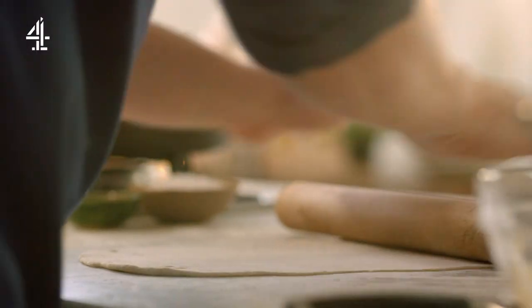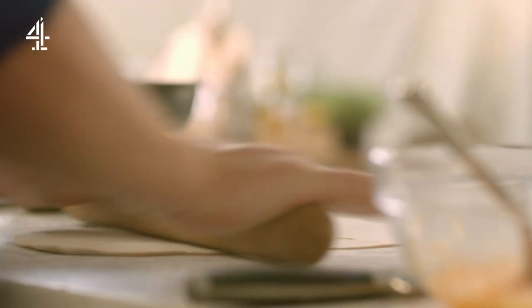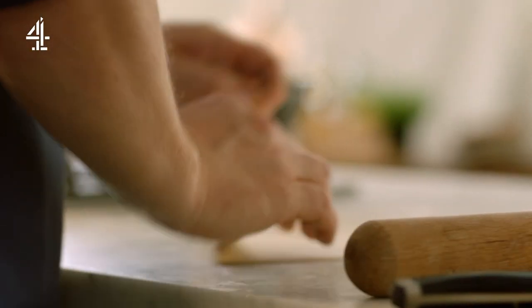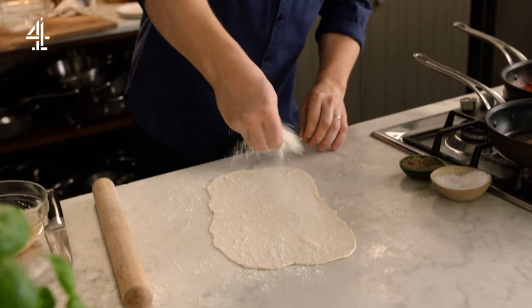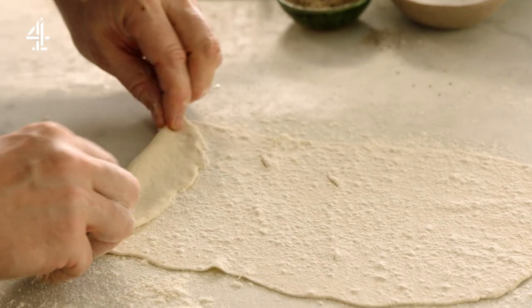It's fun — in no time at all we can roll out this pasta, and it goes pretty thin, look at that. Then what I want to do is make sure it doesn't stick by giving it a good flour like that, and then roll it up.